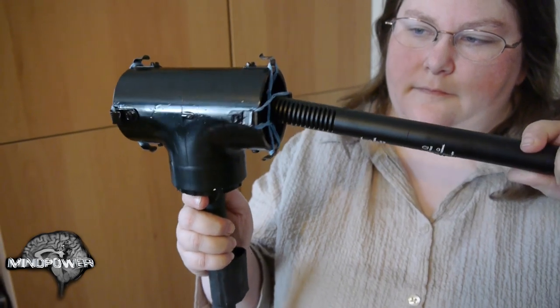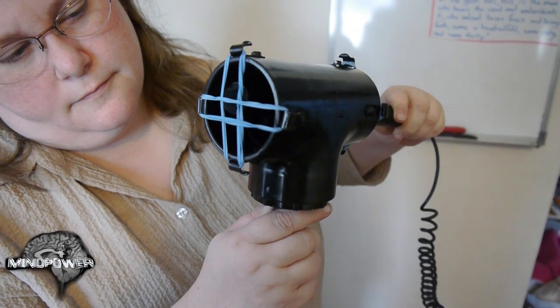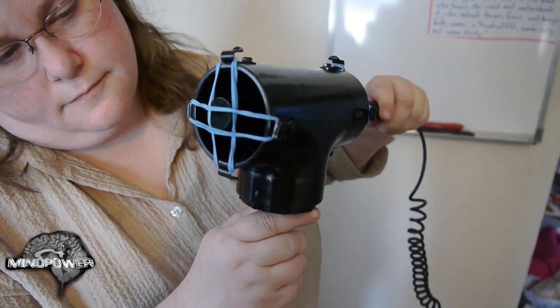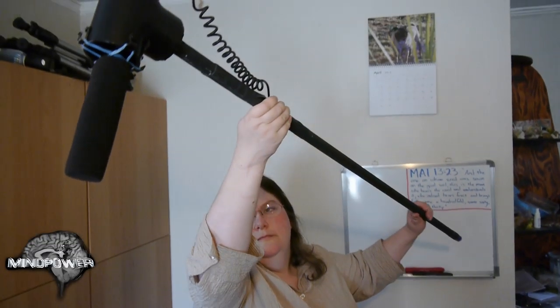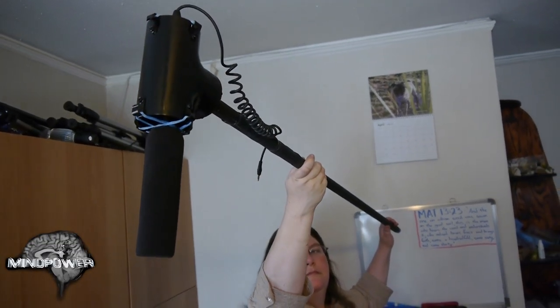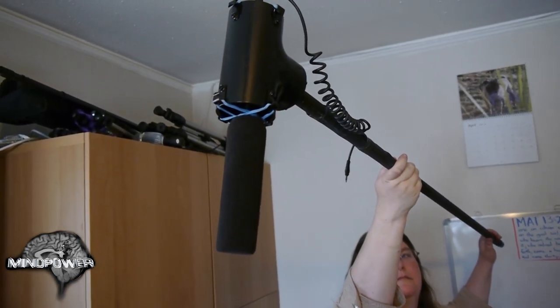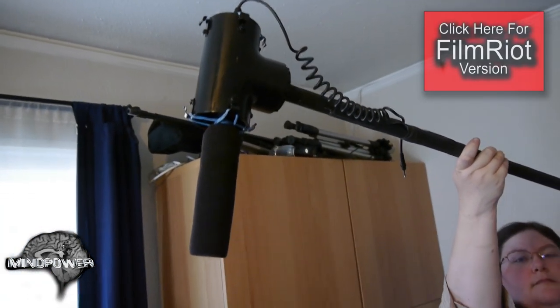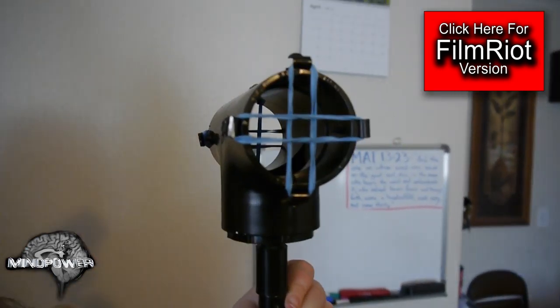Attach your mic by threading it through the center of the rubber bands, and they will act as a buffer to isolate it from most noises the boom operator makes handling the pole. When operating the boom, hold the pole high enough to keep it out of frame while keeping the microphone pointed at the subject's mouth and as close to them as possible without appearing in the shot. For more great tips on using this boom pole, check out the original Film Riot episode about the $25 boom mic pole. See you next week.